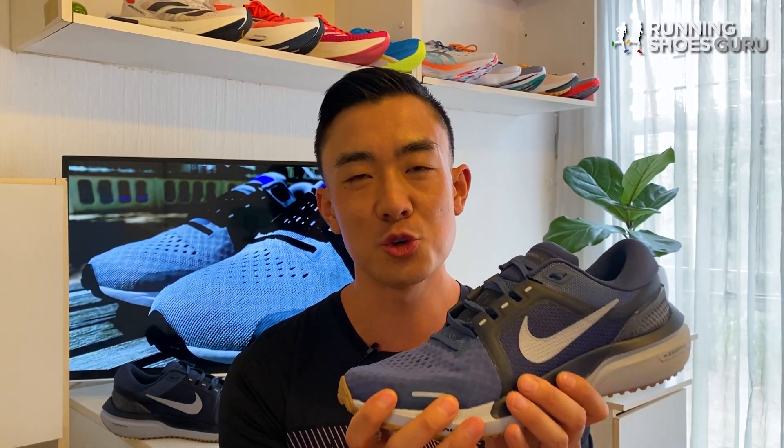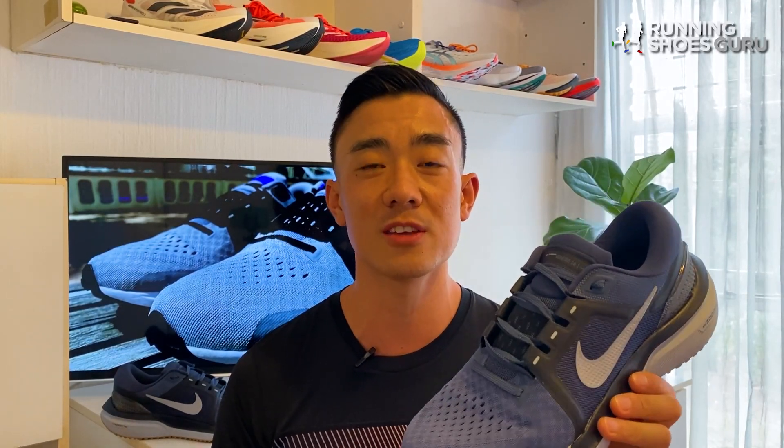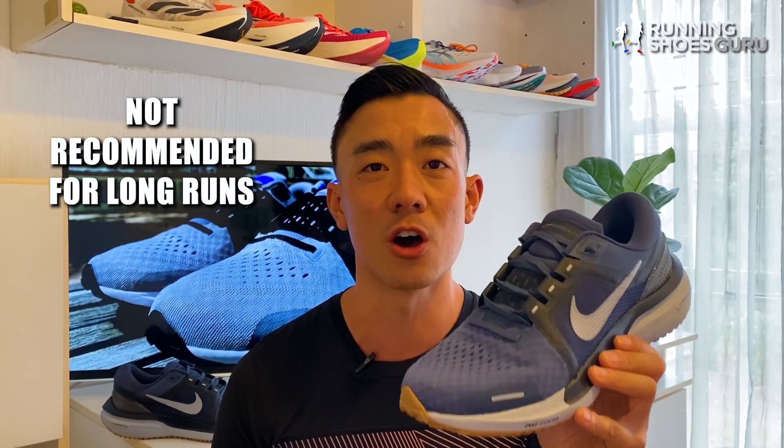The pressurized Zoom Air unit in the forefoot feels harsh on distances longer than 25 kilometers, so I wouldn't recommend the Vomero 16 for long runs.